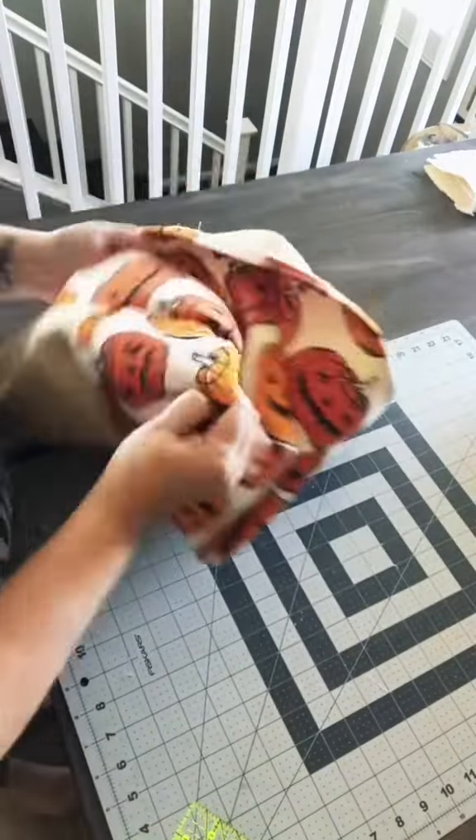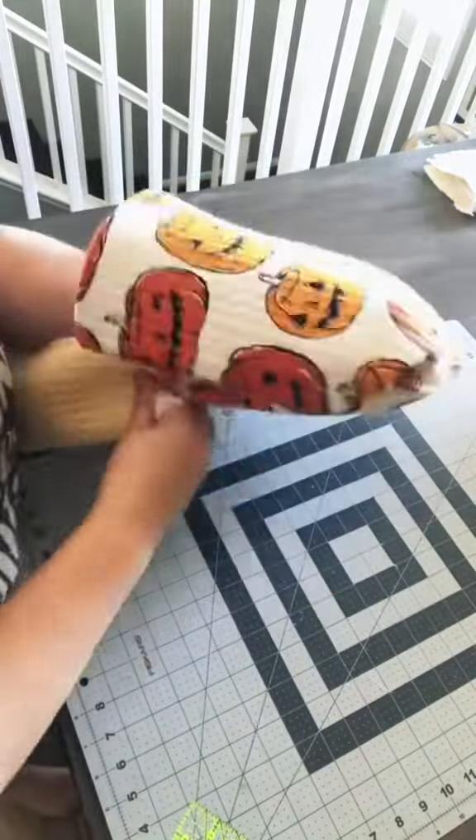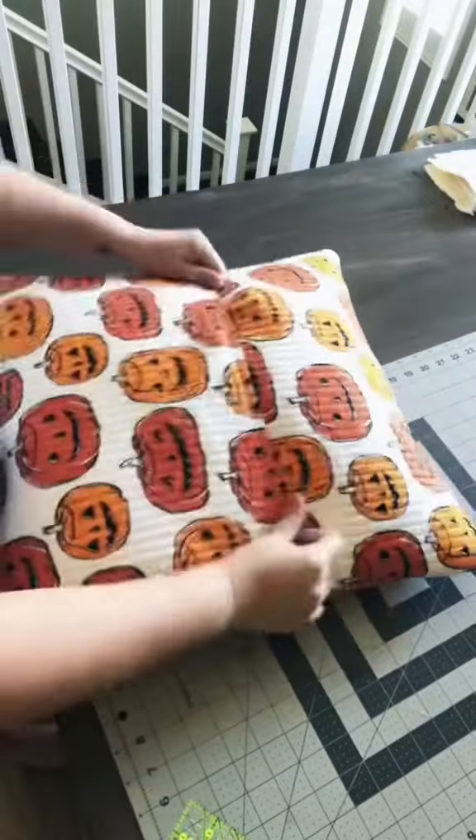Then pull your envelope inside out, and make sure you poke out the corners really well when you stuff your pillow in there. And voila — the perfect envelope pillow cover. Let's go do some more.